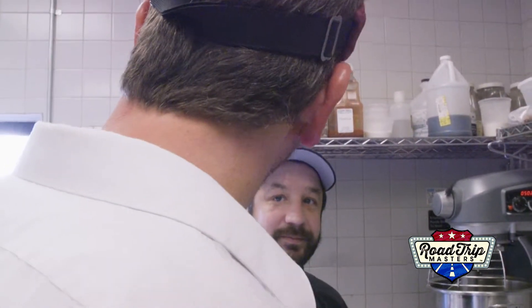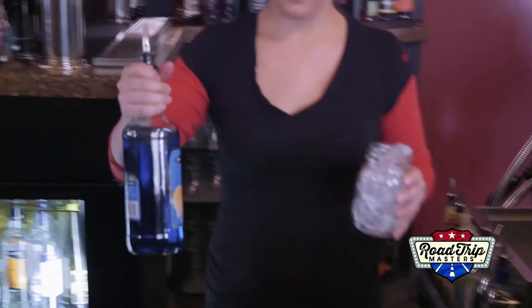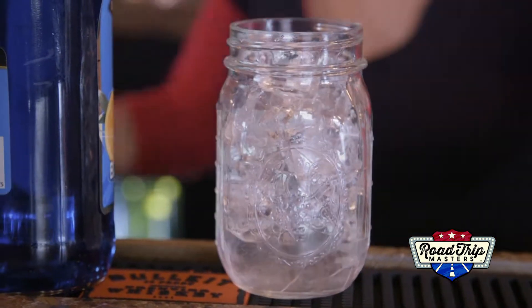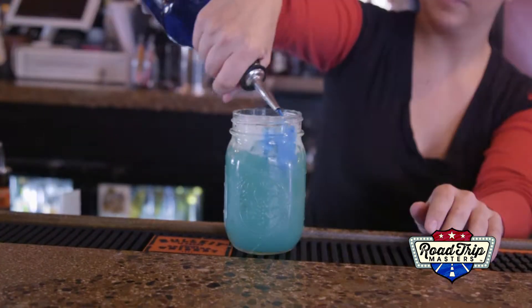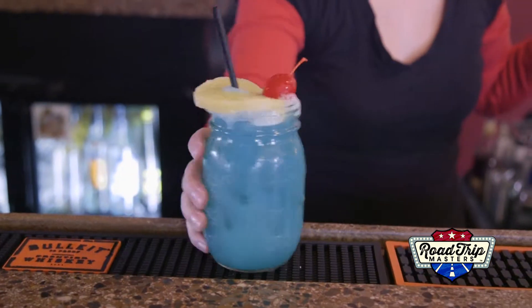And my stomach was rumbling. I guess there's only one thing left — gotta eat it. But first, this meal won't be complete without a drink. So our lovely bartender whipped up the house special called the Blue Bayou, which consists of some rum, peach schnapps, blue curacao, and pineapple juice. A touch more blue curacao, a pineapple, and top it off with a cherry. Voila.